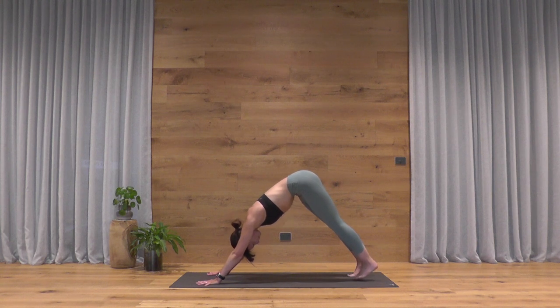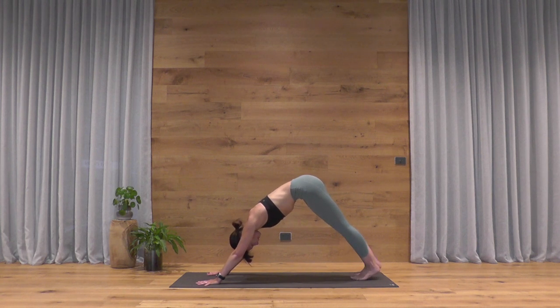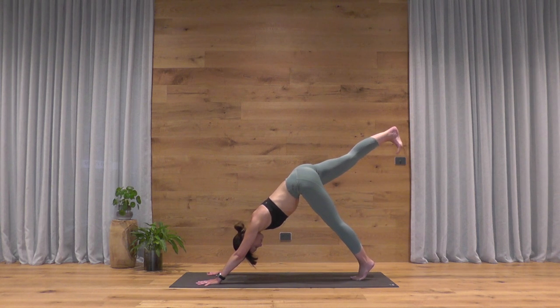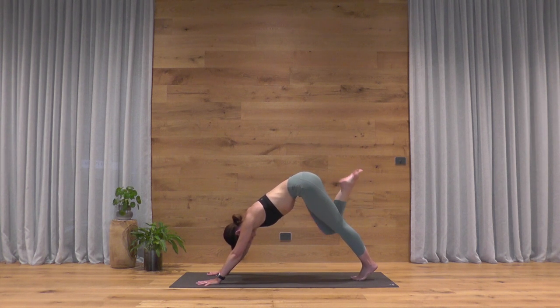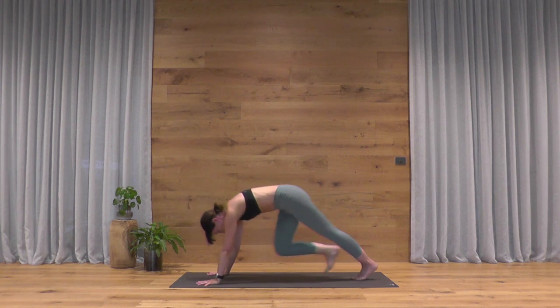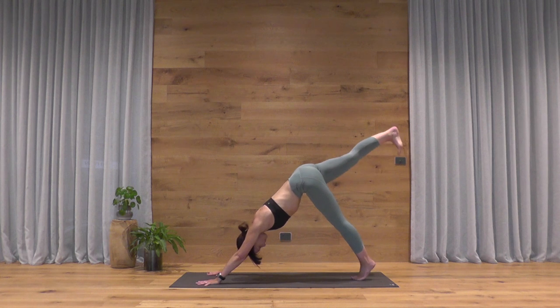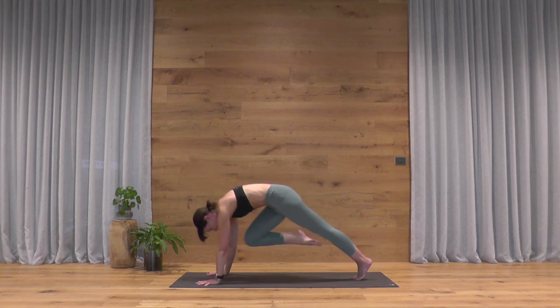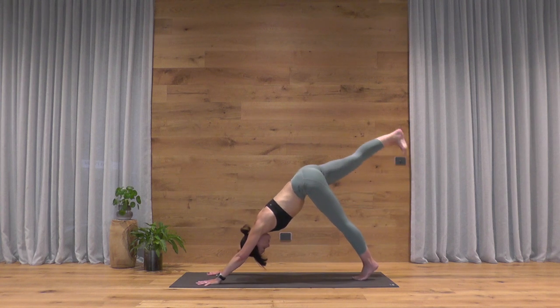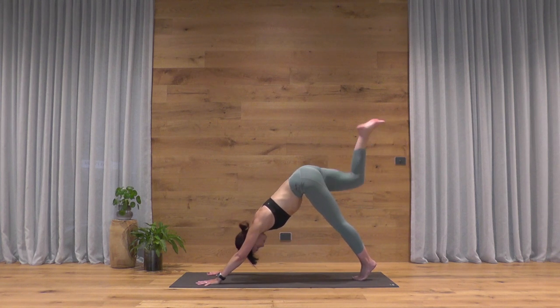If you've been in child's pose, just make your way into downward facing dog. Spread all your fingers equally, bring your toes together, and slowly raise your right leg up and back — trying to keep a feeling of balance through the hips. Take a deep breath in, exhale — core lunge in the air: rock forward, shoulders over the wrists, knee to nose. Inhale, reach up and back. Exhale, second core lunge in the air — just two here.